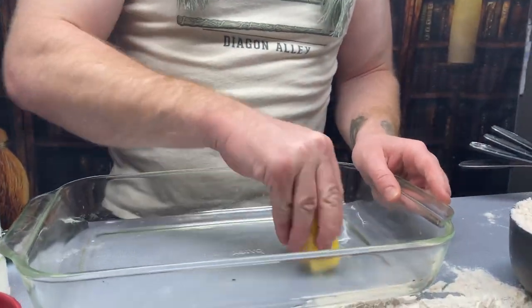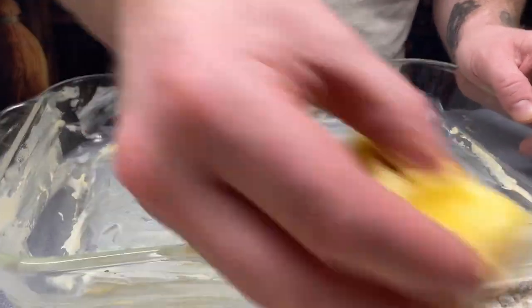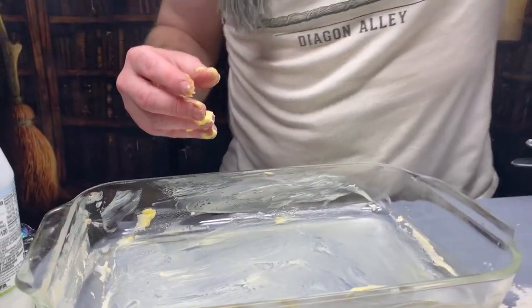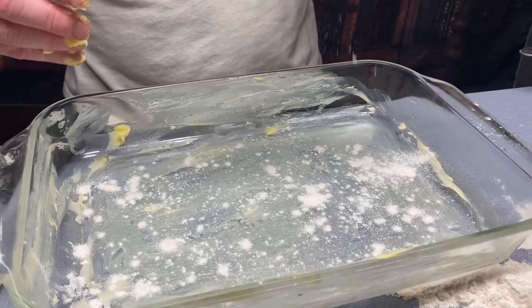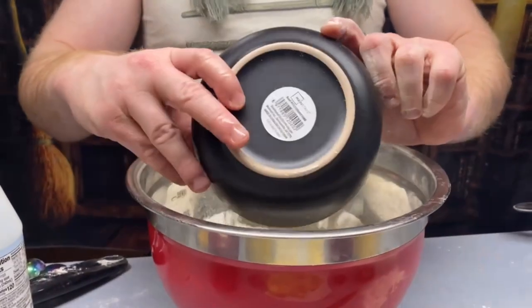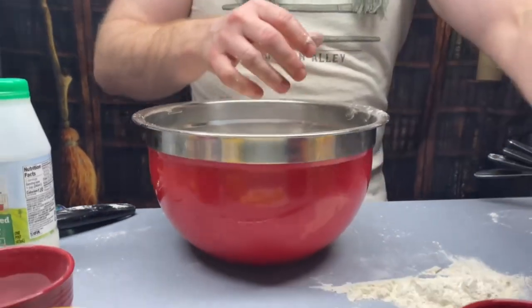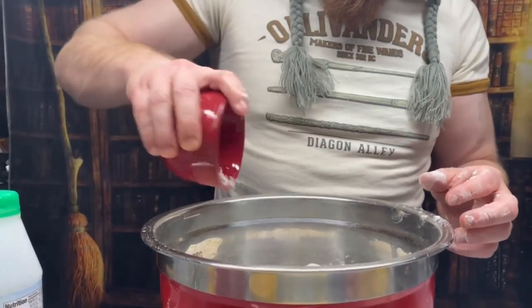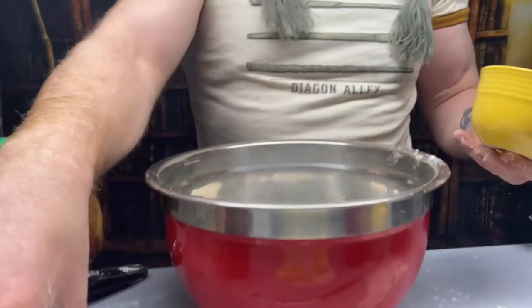First, take the other half stick of butter and grease your pan — don't be afraid of butter on your hands, you'll be okay. Your oven should be preheated to 425 degrees — that's where you start the bread. Now add all the dry ingredients to the big mixing bowl: flour, baking soda, cream of tartar, salt, and sugar.